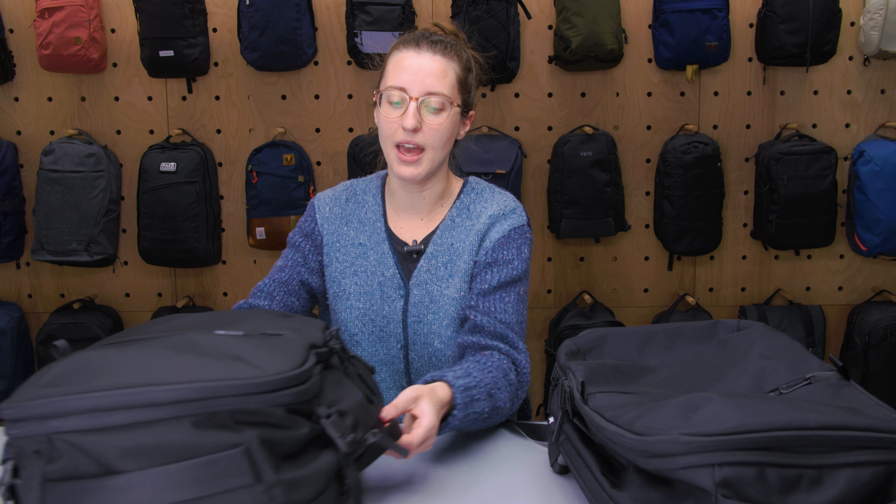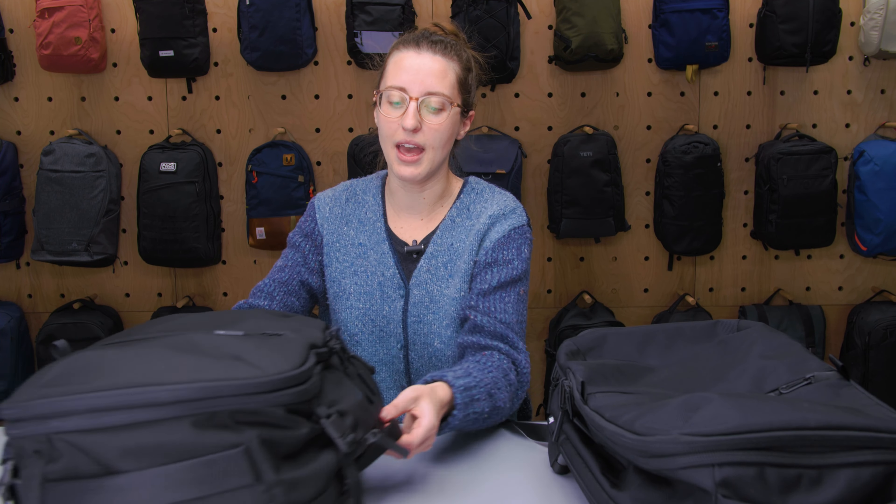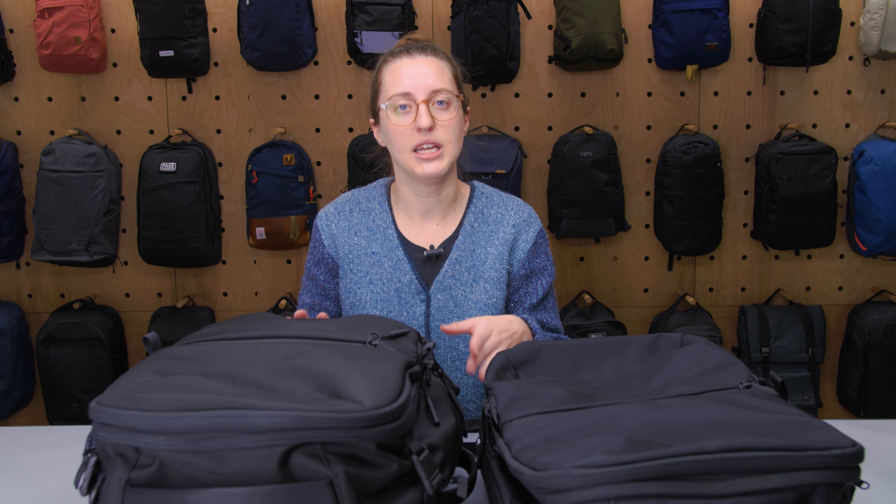On the bottom, the main difference is that they removed the shoe compartment. We had a qualm with the shoe compartment on the Travel Pack 2 Small anyway — it's a nice feature if you like shoe compartments, but it took up a lot of space. It was stowable, but when it was out it was really large inside the bag. We personally prefer to use a shoe pouch, so it's not a feature we're super missing, but if that's something you really want it is worth noting it is not on this newest iteration.